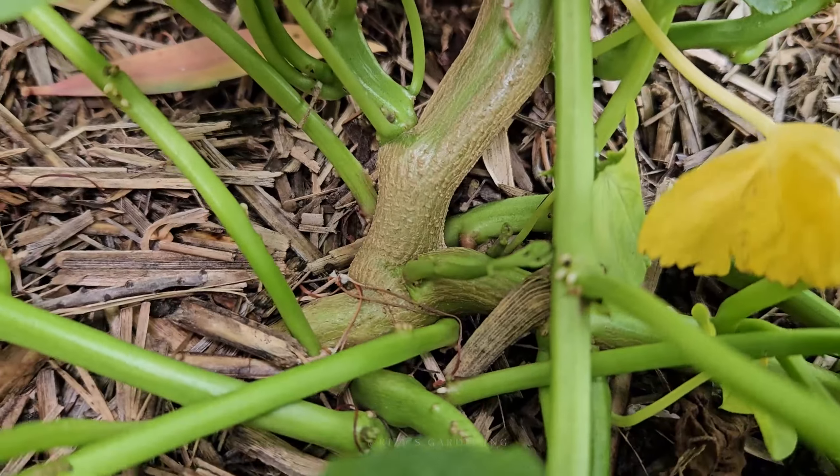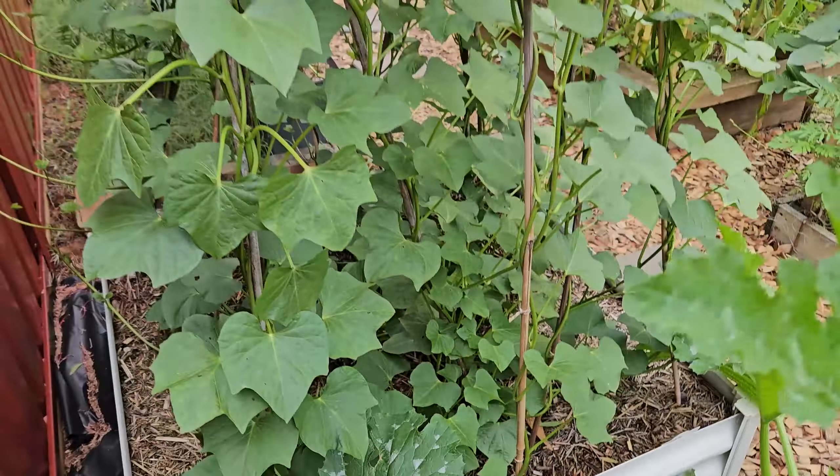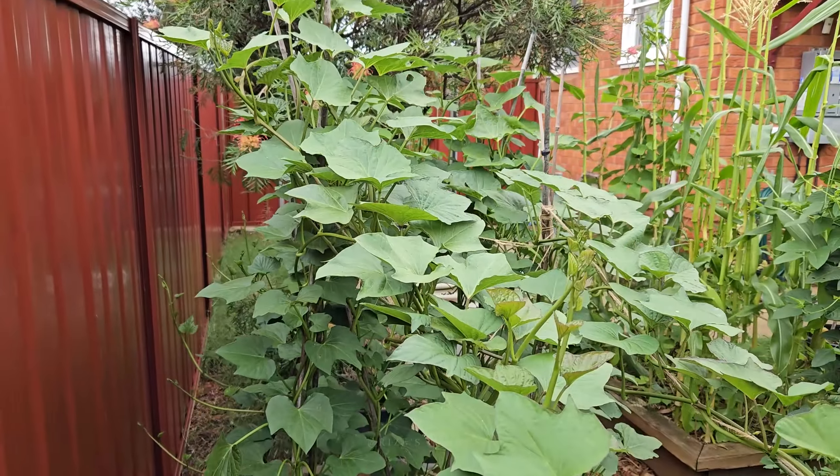We still have another 50 to 70 days to go. I think the plant's starting to slow down, which is good because this is the bulking phase. You don't want the plant to be focusing on producing any more leaves.